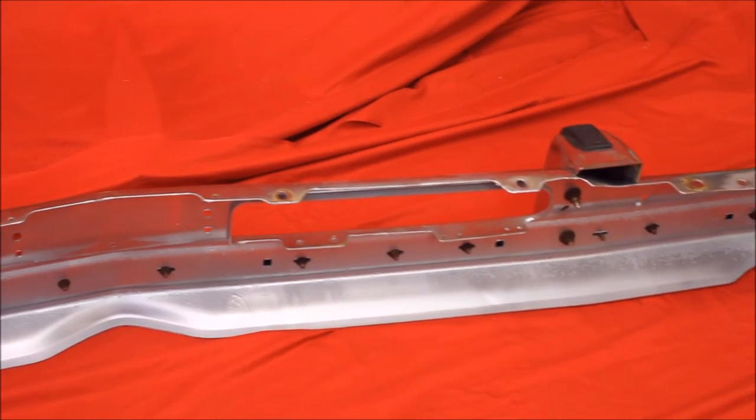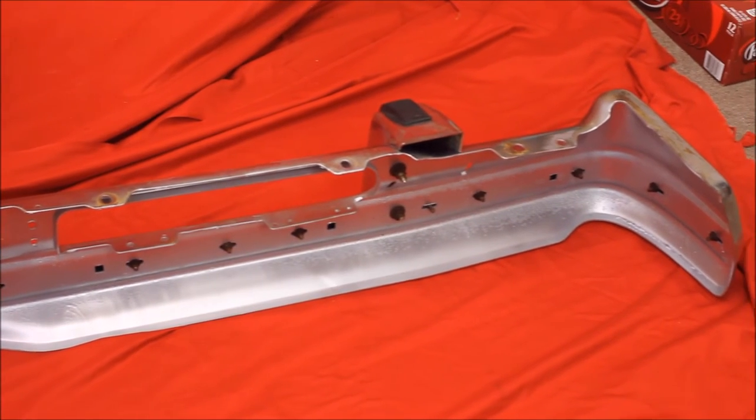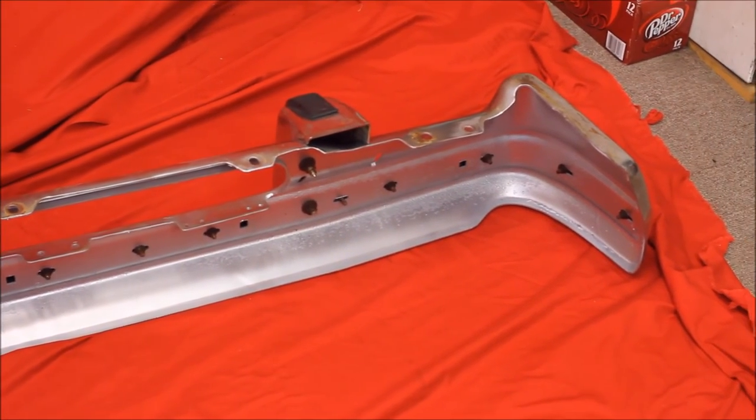Rust-free. And here's the back of that bumper. We've cleaned it up real good, primed it and painted it with some chrome paint. Looks real nice.